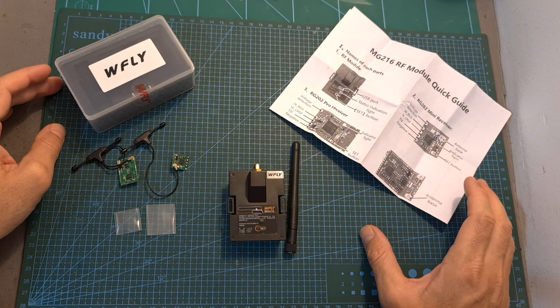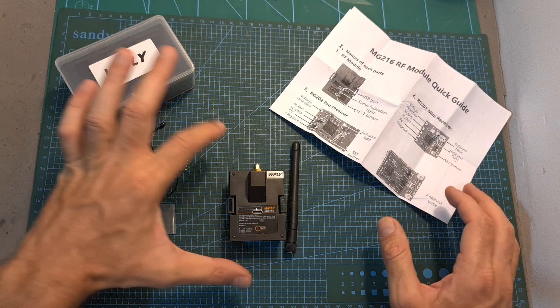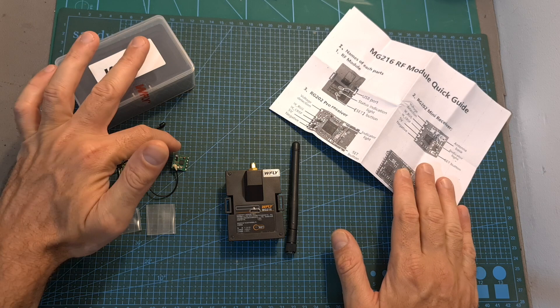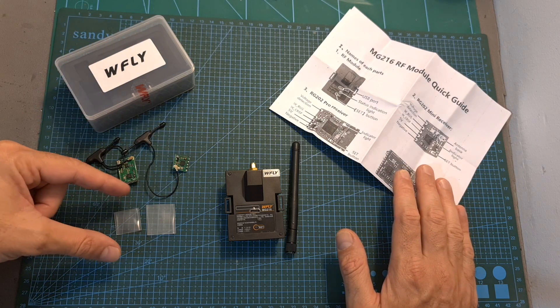First of all, in terms of packaging, inside the box of the WFLY MG216 combo you're getting the radio transmission module and its antenna, a quick start guide, two radio receivers along with two antennas, and hitchrings for both receivers.